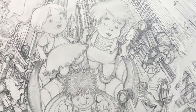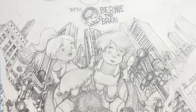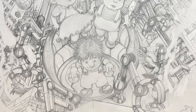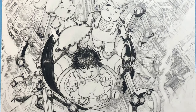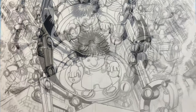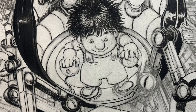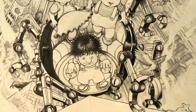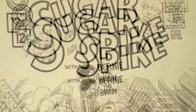The main focus is the Sugar and Spike kids and this robot thing that Bernie the Brain invented, and they're like climbing on top of buildings. The penciling part probably took me the longest. I inked all this with a brush — the Raphael 8404, number two. I used to use number four a lot, but I switched to number two.